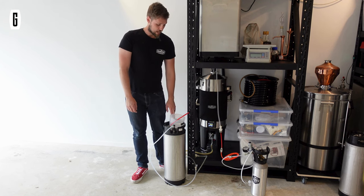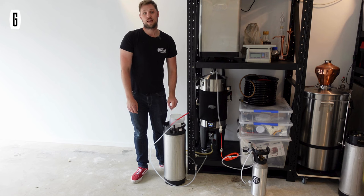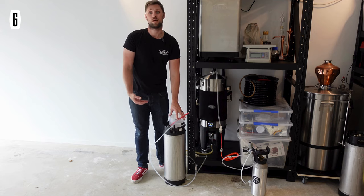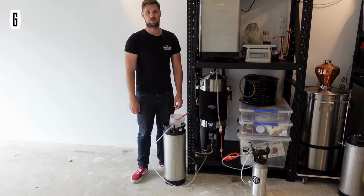I'm using a gas airlock on top with some water to create a bubble lock, so I can see that beer is transferring into my keg.